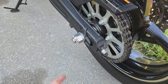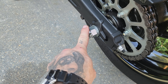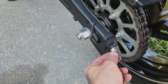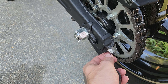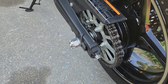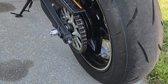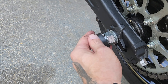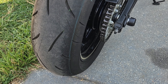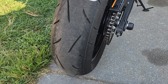Once everything's where you want it, go ahead and tighten up your axle again, then put your pin back in. Use a pair of needle nose pliers to bend it, then tighten everything up snug. Do your final tightening, make sure everything's at the correct tolerance, and then put the cap back on.